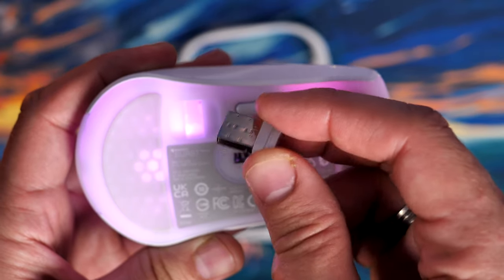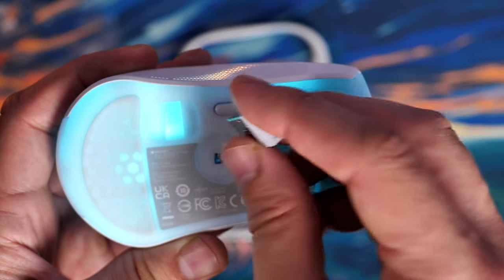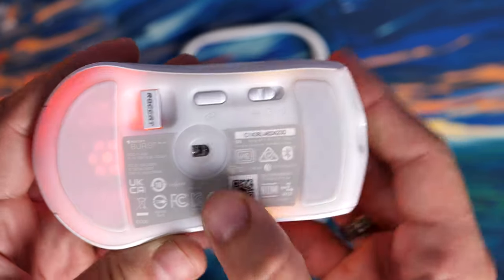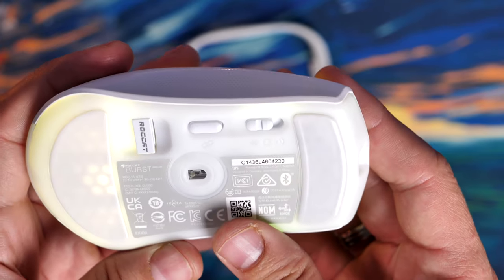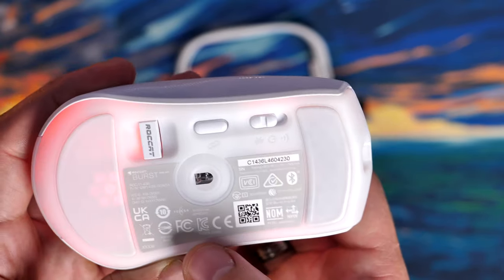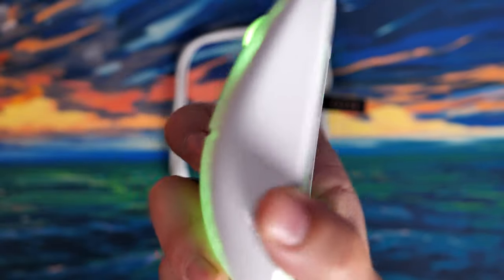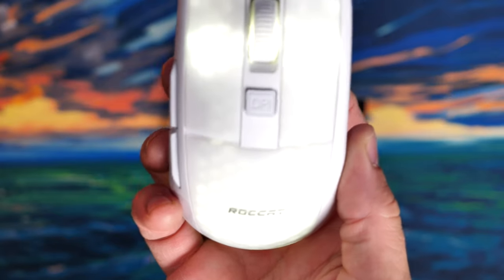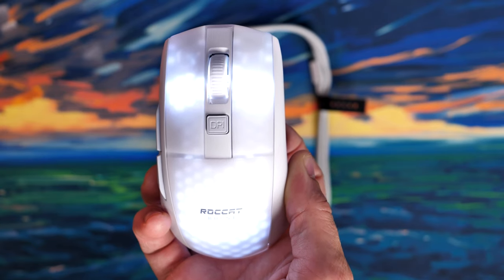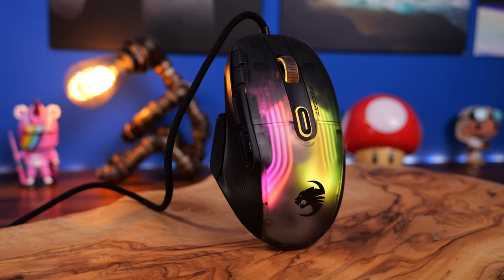There are heat-treated PTFE feet on the underside — essentially just two, one at the front and one at the back, though they're reasonably large. The mouse flies around the desk nicely. It weighs in at 81 grams — or at least that's the claim — making it quite lightweight, though certainly not the lightest mouse I've tried. The RGB lighting is very pleasant with multiple zones, though not as striking as the Kone XP, which I think is the best looking Roccat mouse I've seen.